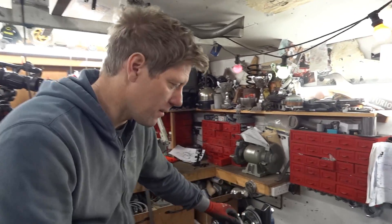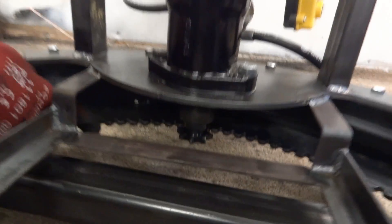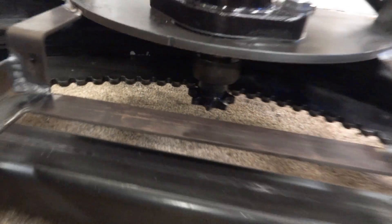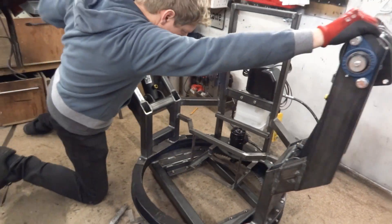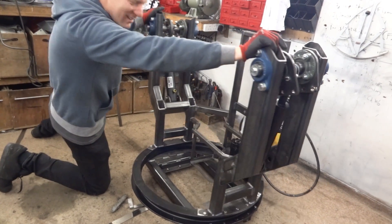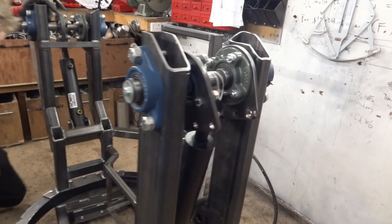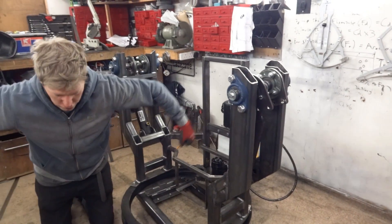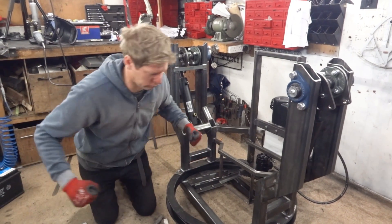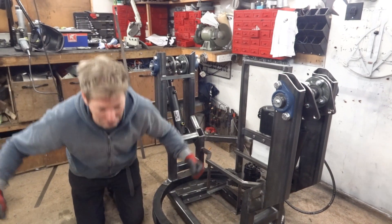We've got the upper body here, we've got a hydraulic pump and hydraulic motor. I've made this little gear track on the old CNC plasma cutter, so hopefully when we turn it on it spins like that. Lovely. And then we fit the arms on here, and those are the cylinders to push the shoulders out. That's a good demo.